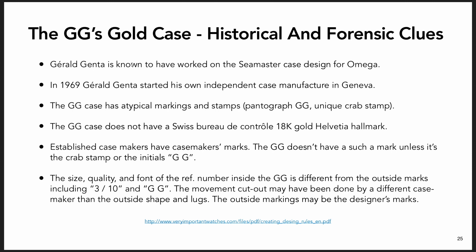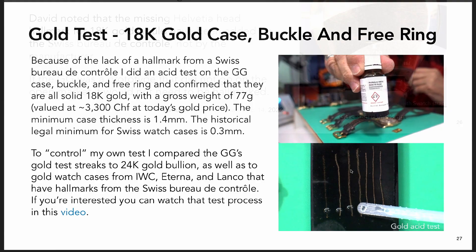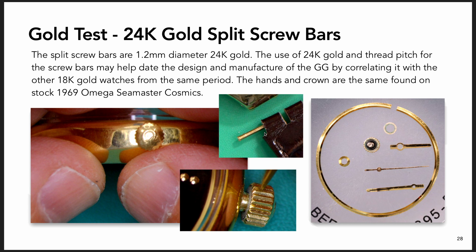Regarding hallmarks - there's an industry standard in Switzerland that when you sell gold jewelry, you stamp it, or the Bureau of Control certifies it's the gold purity stated on it. This watch lacks that - it was never stamped by the Bureau of Control. I tested it and it is 18 karat gold, the watch case and buckle. The screw bars that hold the bracelet on are actually 22 to 24 karat gold, probably 22.